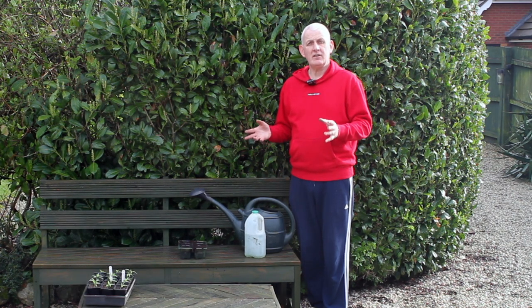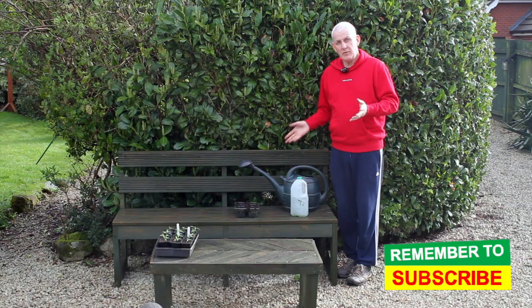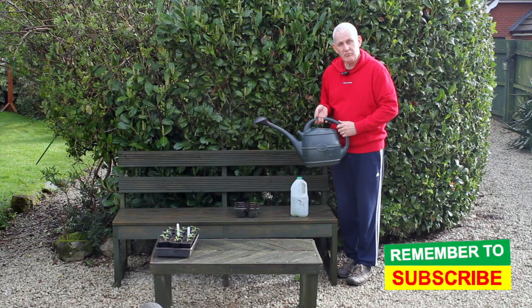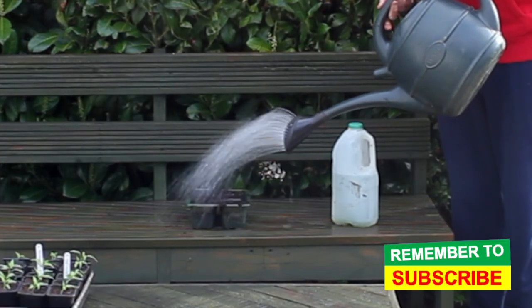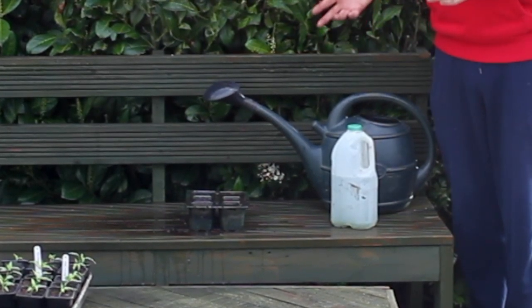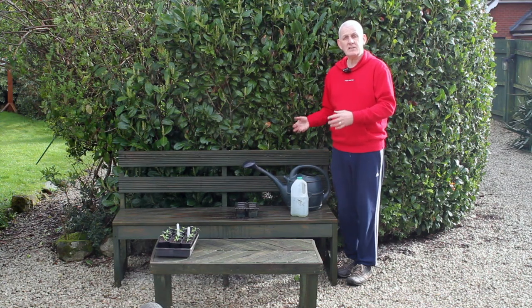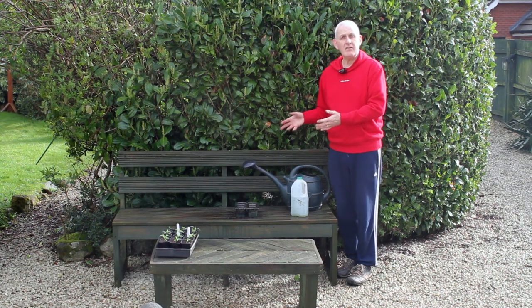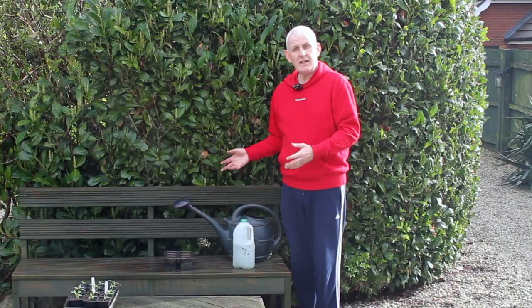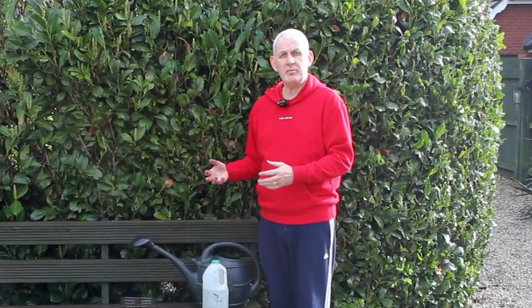Understanding watering is really important, particularly when you've just planted seeds. Those very small cabbage seeds I planted are very close to the surface. If I use a normal watering can with a normal rose on the end, within a few seconds you can see the cell tray is completely flooded. With very small seeds that can be a problem — it could actually wash the seeds out of the tray.